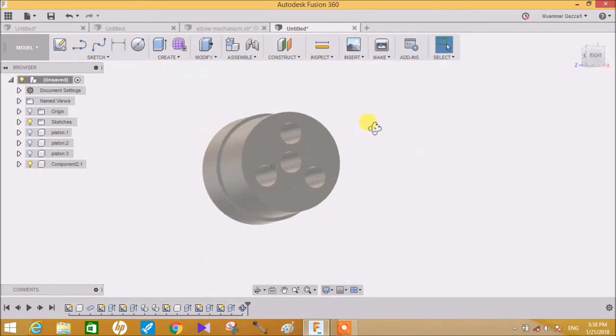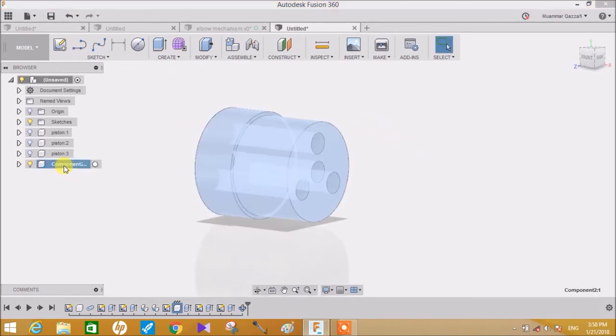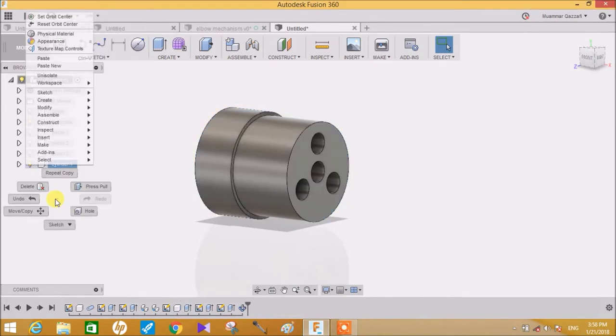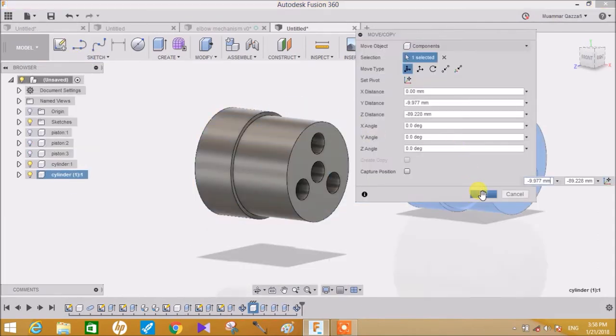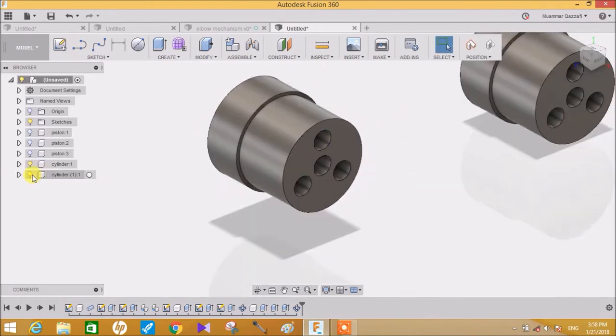We need two cylinders, so just rename it as 'Cylinder' and make a copy of it by simply pressing Ctrl+C or Ctrl+V and paste. The two cylinders are ready. Just hide them for now.